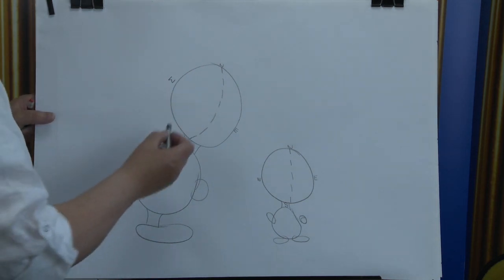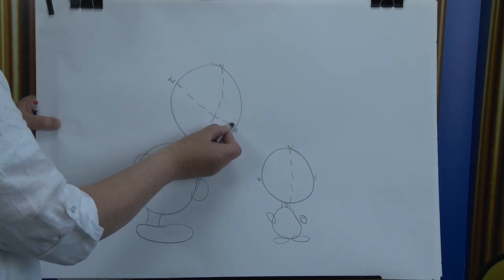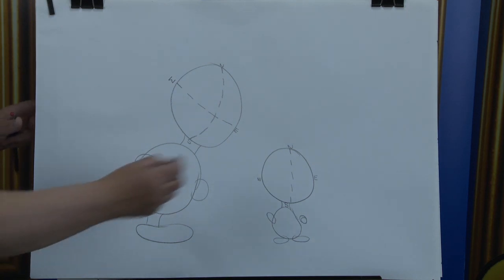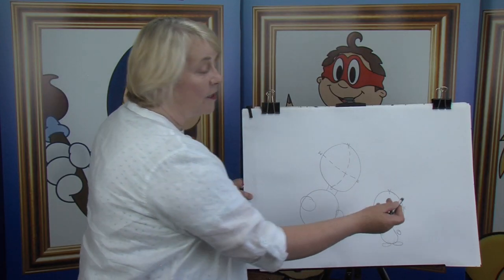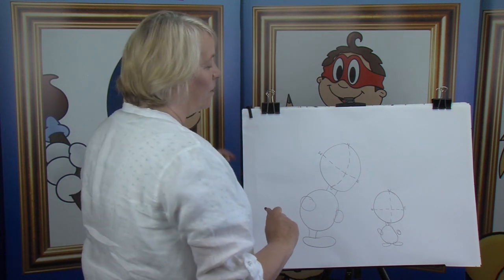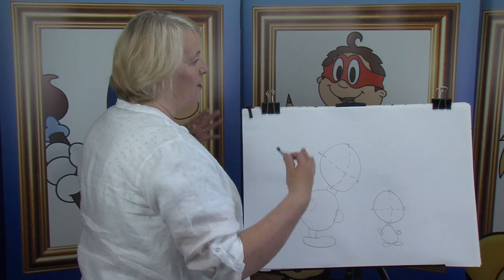We're going to start off here at the Windy West. Bring it across here to the Windy West all the way across to the East side. And down on the smaller one, we're going to go straight across because this cartoon character is looking straight at you. Here we go.